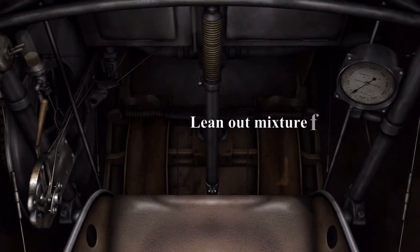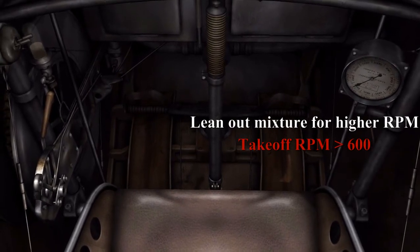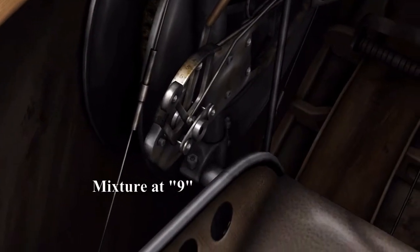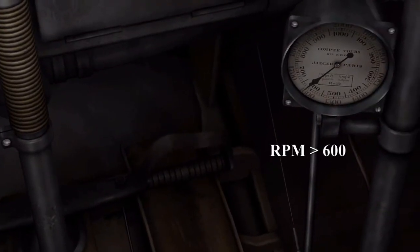We need to lean out that mixture for the higher RPM, so lean it out to the 9 marker on the mixture, and that should get you to above 600 RPM. You can see there, there's the 9. Looking at the mixture, it's just above 600.